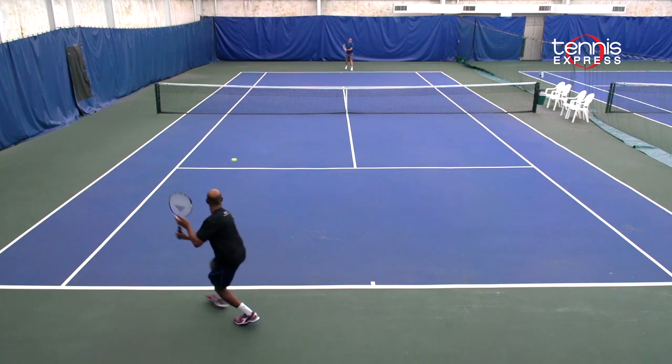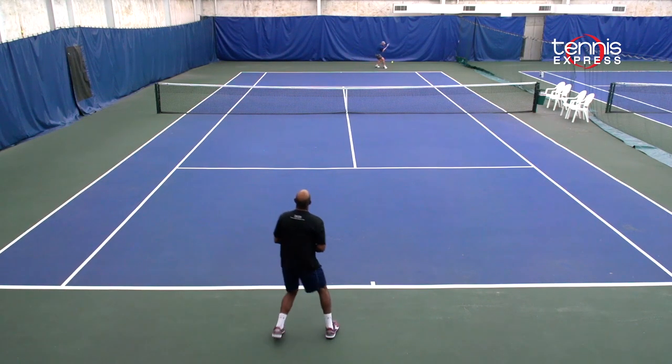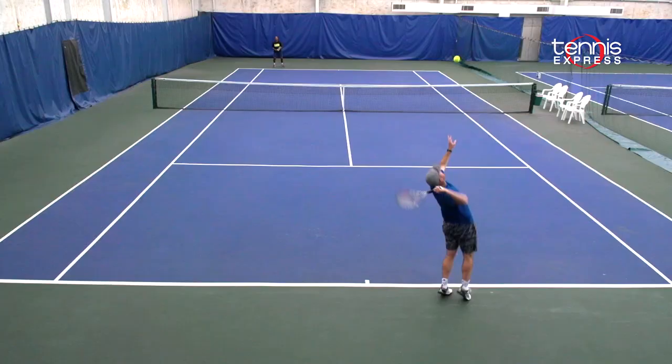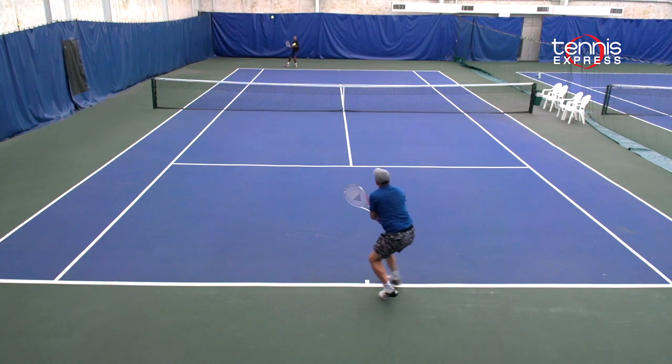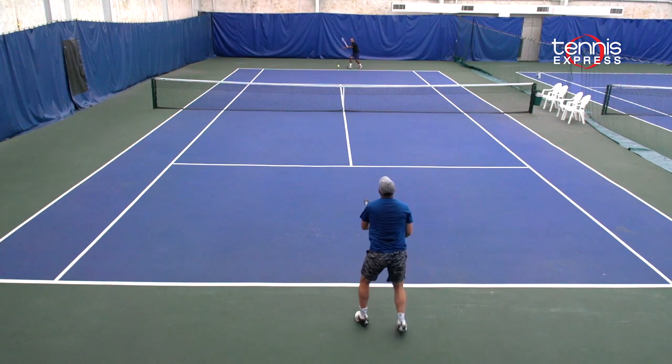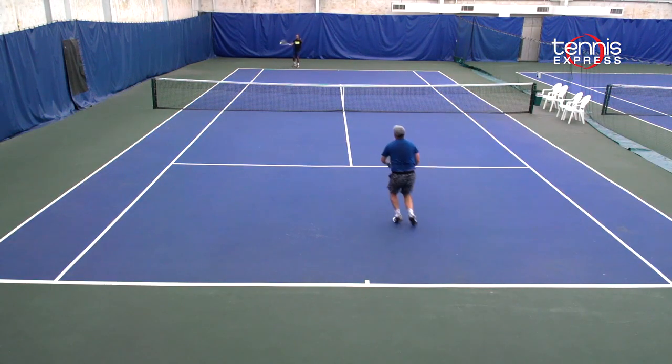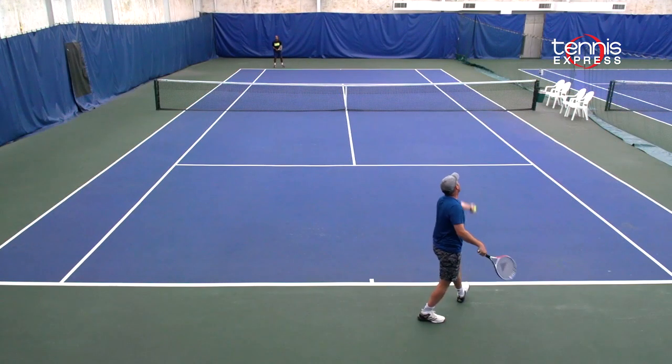I'd recommend this racket for any players that are looking for a little bit more power in a control frame. Where the T-Fight XTC 300 shined through for me was from the baseline. I'm a little bit hesitant to move up in the court — I like to stay a little further behind the baseline — and I was able to get a lot of net clearance and lots of spin with this racket. The weight is very light and it moves through the air quite quickly. Lots of spin to be had in the T-Fight XTC 300.